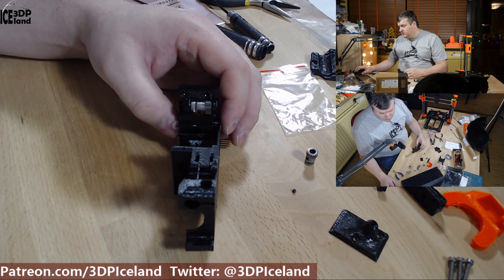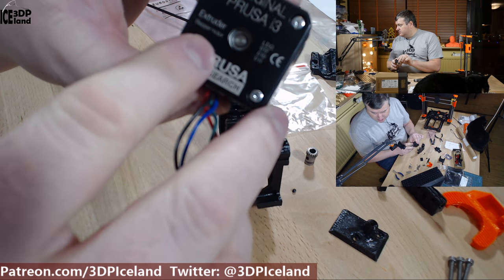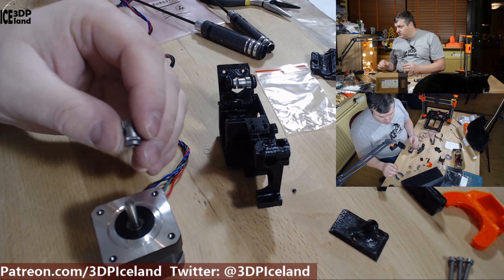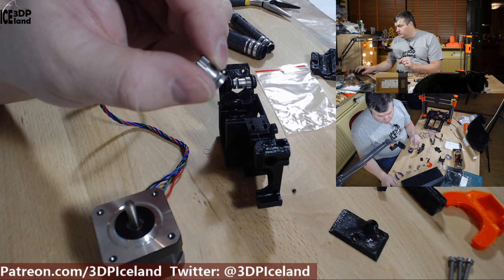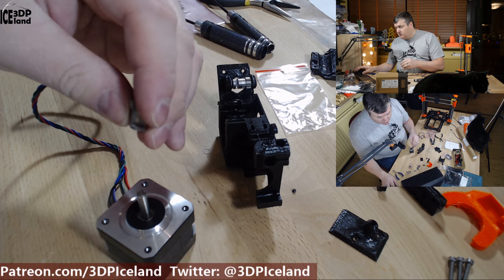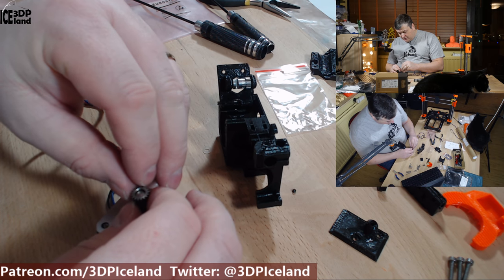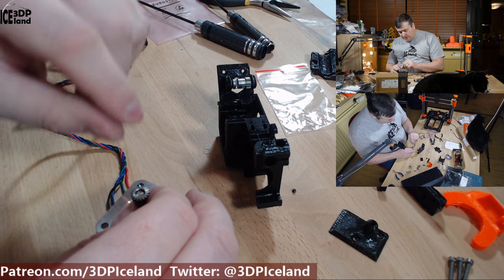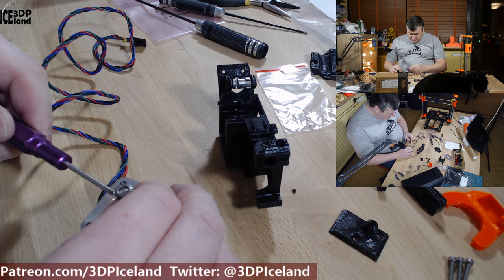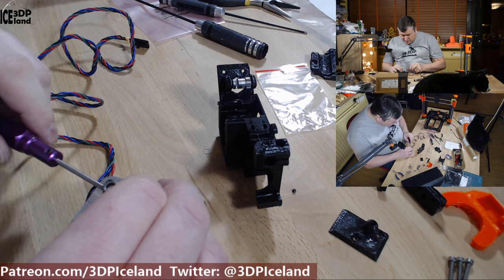The next step is to prepare the extruder motor - that is the last motor and it has the extruder marking on it. You have to put the pulley on the motor, and this one is the pulley with a set screw. Put the pulley on and leave a little bit of the shaft inside the pulley, so it's not fully inserted - maybe a two millimeter offset.